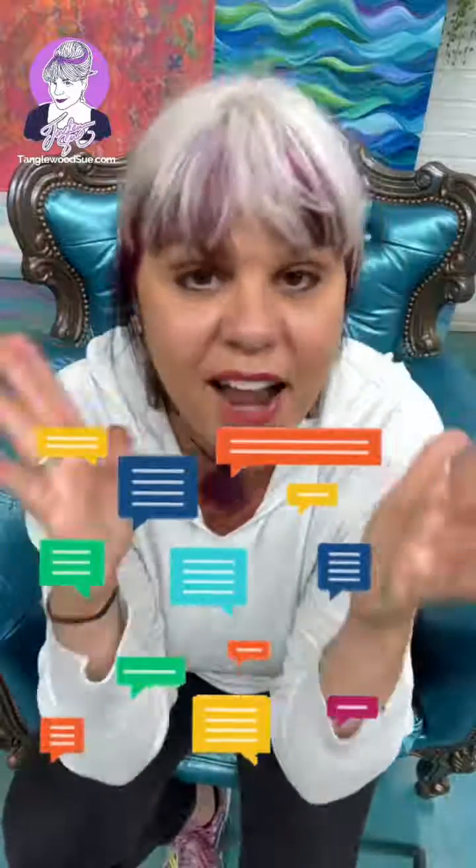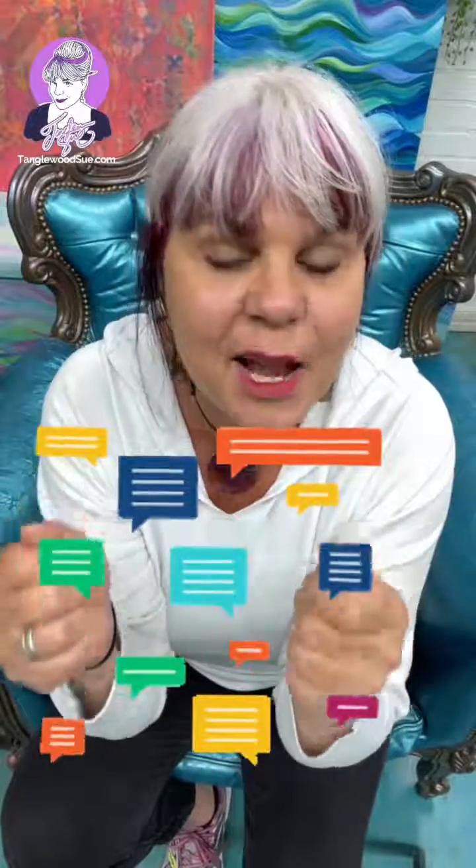Welcome, you guys! We have so many new faces here, so many more comments. I've been staying up until the wee hours trying to answer every single comment — well, the nice ones. The rest of them I'm just deleting. Welcome, welcome to my page — I'm so glad that you are here.